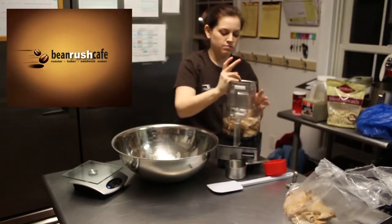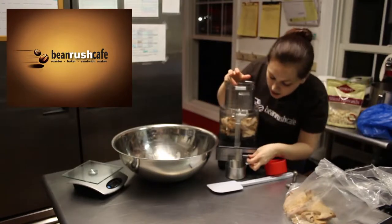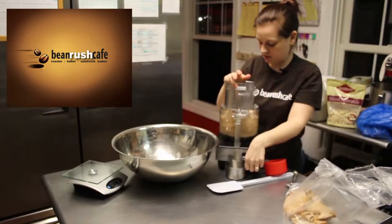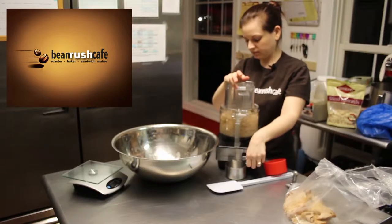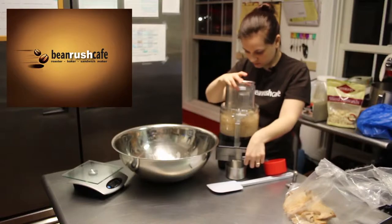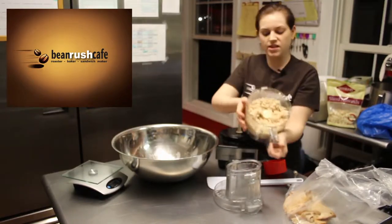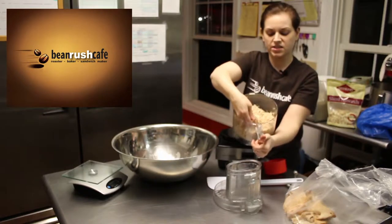Put the lid on, make sure it's all snapped into place — hear the click — and pulse it. I'm gonna pulse it until it's kind of a consistent texture but not gummy or pasty.